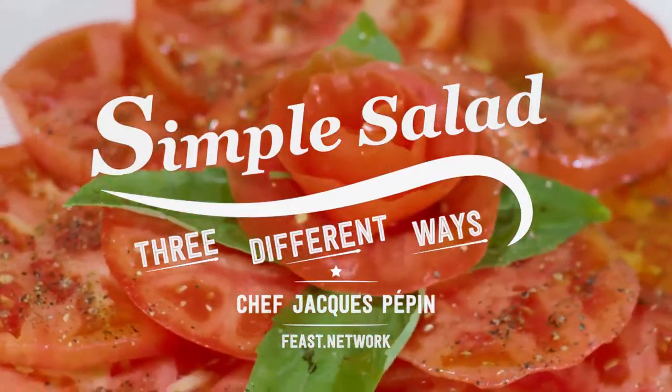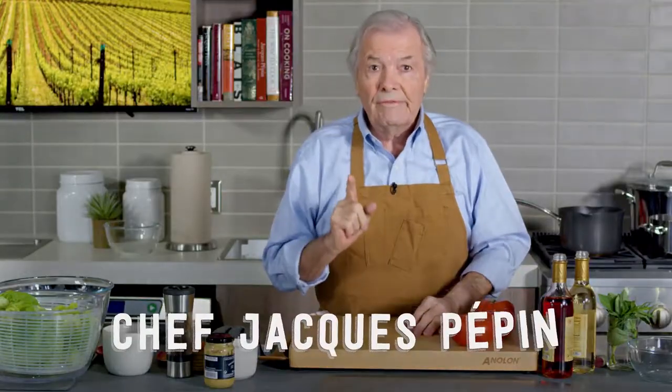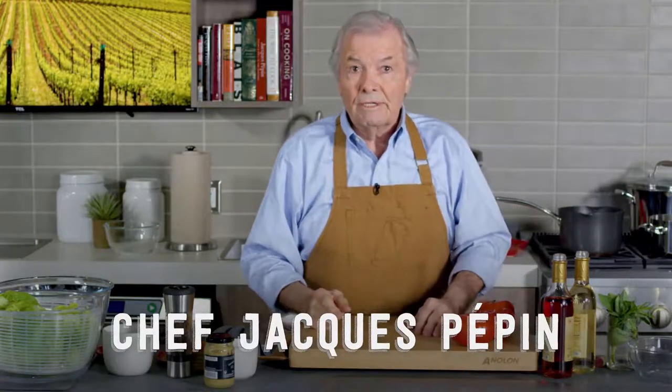I have salad every day at my house, different type of salad. It's very difficult to get a very good salad in a restaurant — to be tossed properly, the right temperature, the right amount of vinegar, right amount of oil.